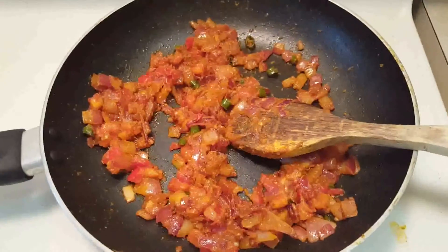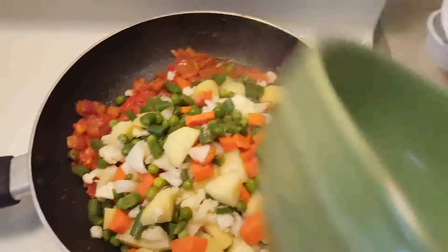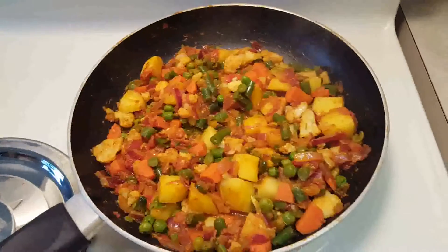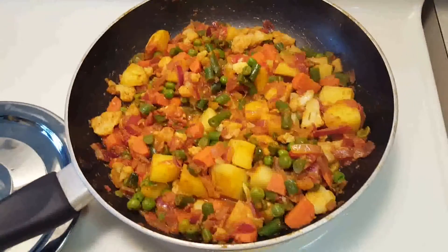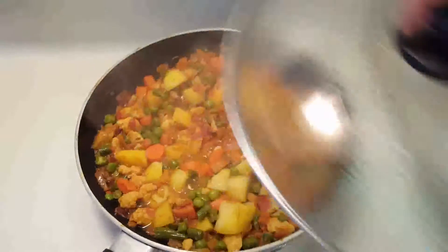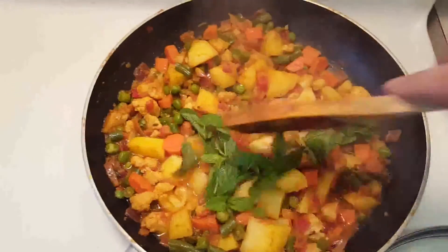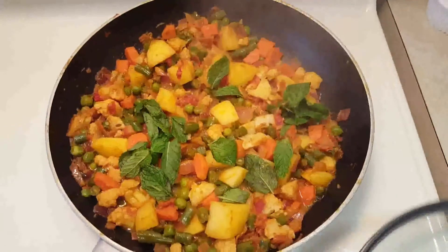The masala is ready now, looks good. Next I am going to add the half-boiled vegetables. Give it a good mix so that all the vegetables are coated well with the masala. Now add just 2 or 3 tablespoons of water, close it with the lid, and let it cook for about 5 minutes. While the vegetables are cooking, add a few mint leaves and mix. Check if the potatoes are soft — if they are still hard, cook for another 5 minutes more.